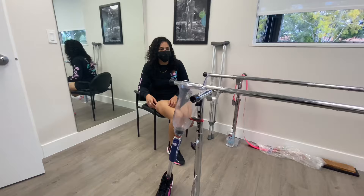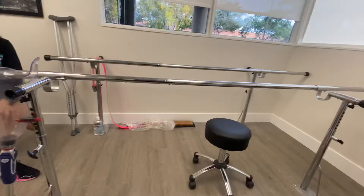Welcome back to my channel, guys. Thank you all for the continuous love and support. Today you will see me walking out with my prosthetic leg.